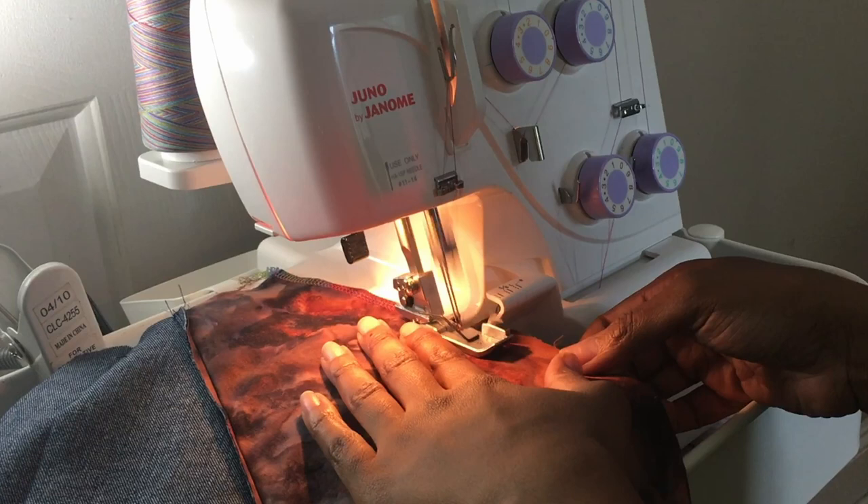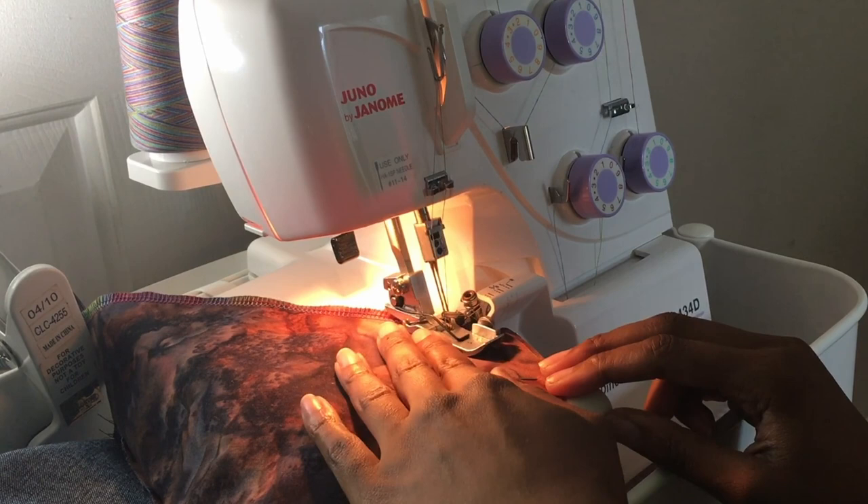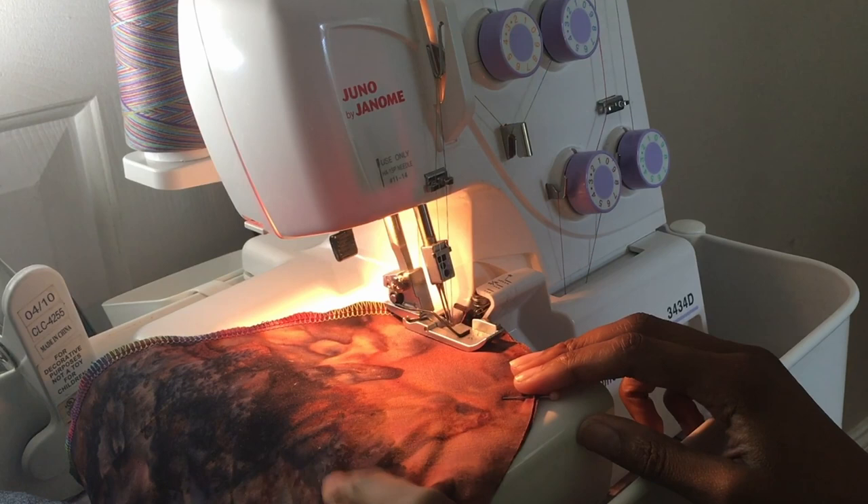It does a traditional threading method and it's very time-consuming to re-thread the machine, and the tie-on method for it just doesn't work well. For some reason it just doesn't work well to tie on, so I end up having to re-thread.